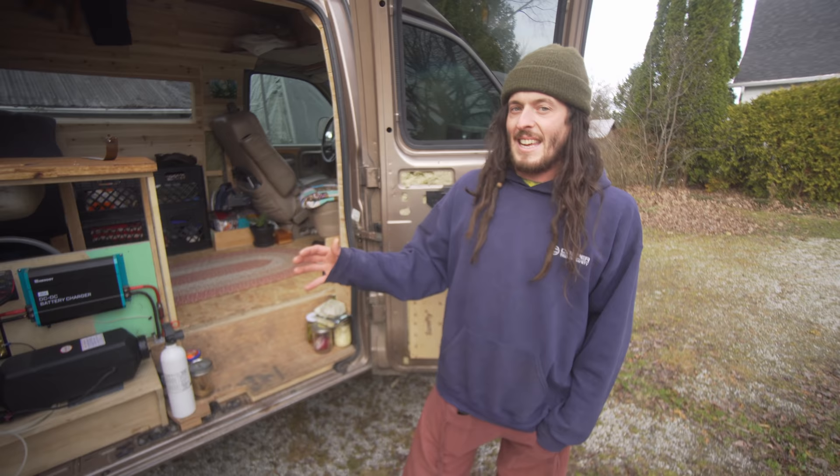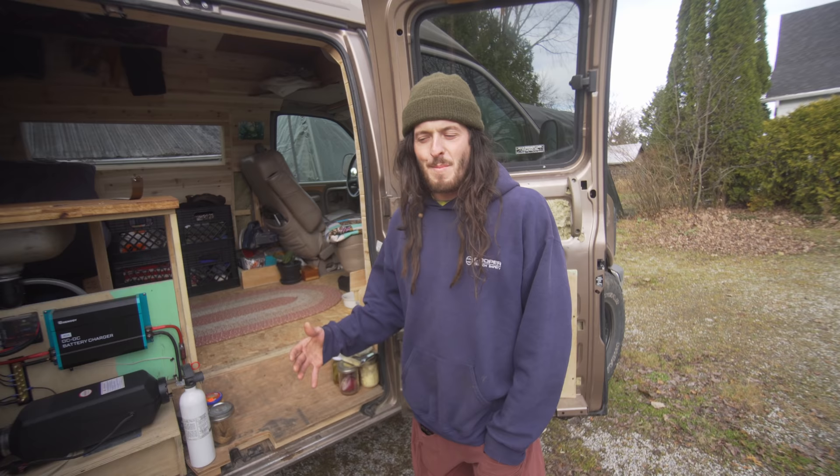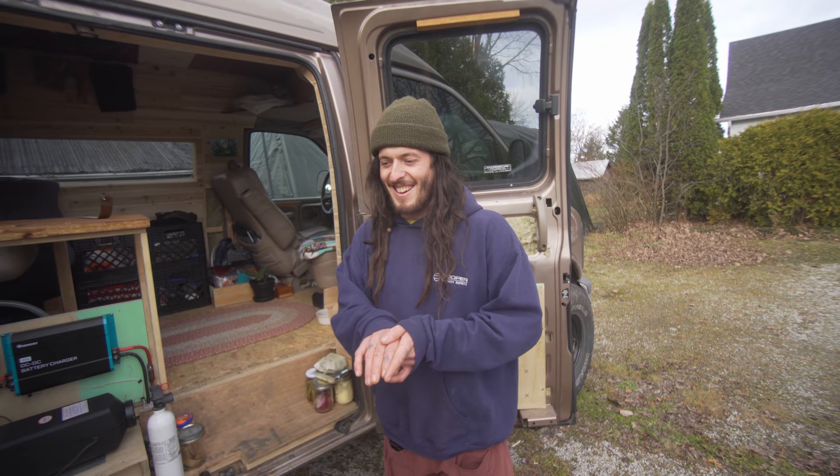The van was completely stock when I got it. It had like four captain chairs, your typical conversion family traveling vehicle, but it basically started with a sheet of plywood right across the back and plastic bins to keep things stored.